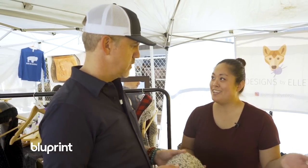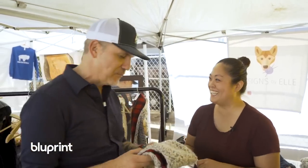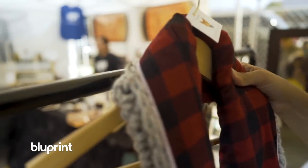How did it go from being something you did for yourself to something you actually sold? I started giving them as gifts to friends and my sisters, and after the fourth or fifth Christmas they didn't really want a scarf anymore. So I started selling them.